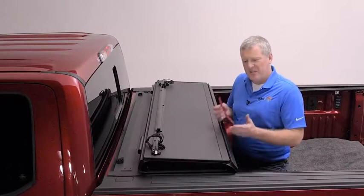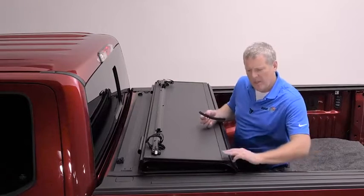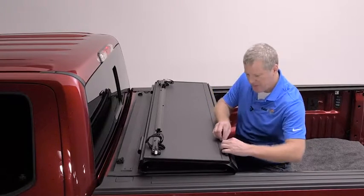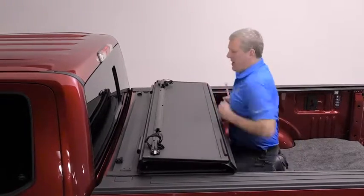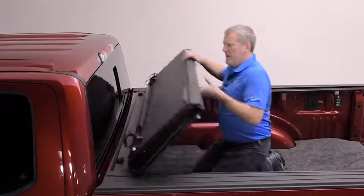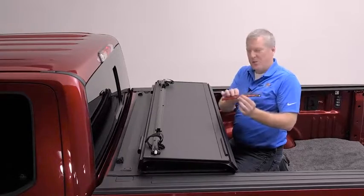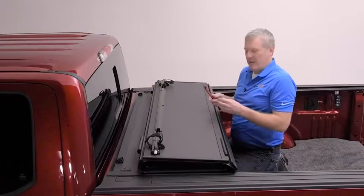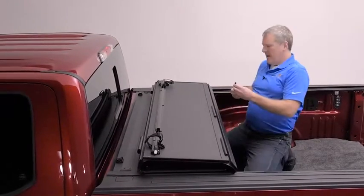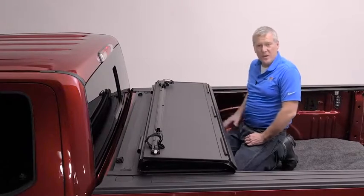We're now going to install the protective cab bumpers onto the panel of the Backflip that leans forward against the cab. Leave about three fingers — roughly three inches — from the side, and apply it to the very top edge of the panel. In the middle, this truck has a slider window, so we can see the Backflip comes in far above the slider window. If the Backflip came up and dropped into that opening, take this bumper, split it in two, and put one on each side to prevent any direct contact. On this particular F-150, we're going to install it right in the middle, leaving a small gap so that the bumper does not interfere with the rail when the cover is closed.